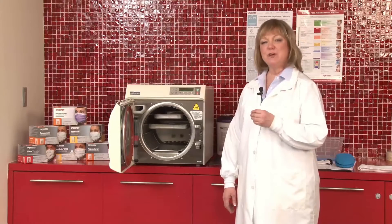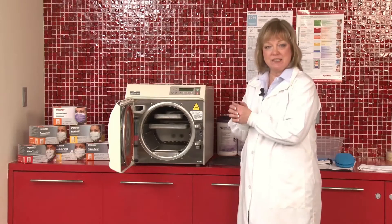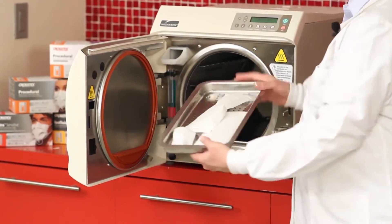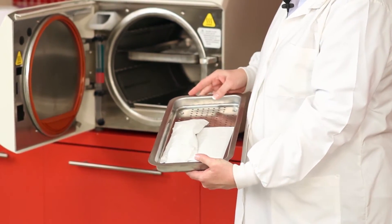So let's take a look. You can open up the sterilizer door. It's very important that you wait to make sure that the packs inside the sterilizer are totally dry, that you don't take a chance for wicking, because if you touch a damp pack, whatever bacteria or microbes are on your hand can be transported through the open pores of that paper. When the paper dries, the pores will actually close shut, which helps to maintain sterility inside the package. So when you remove the tray from the sterilizer, you want to do a visual inspection to make sure that all the paper looks dry, as you see in this tray.